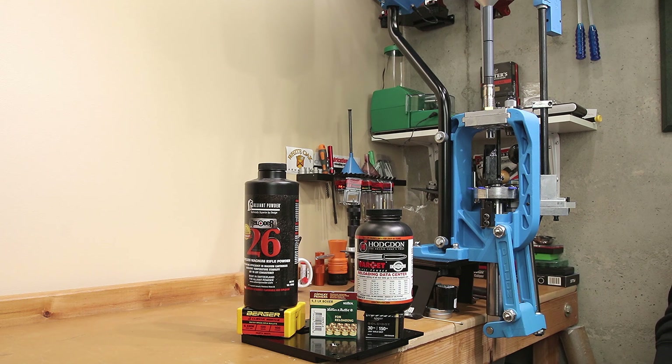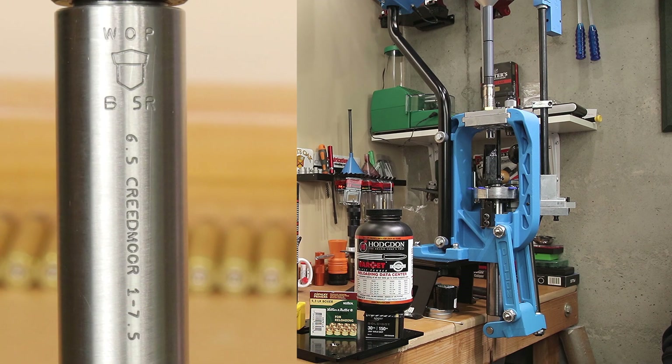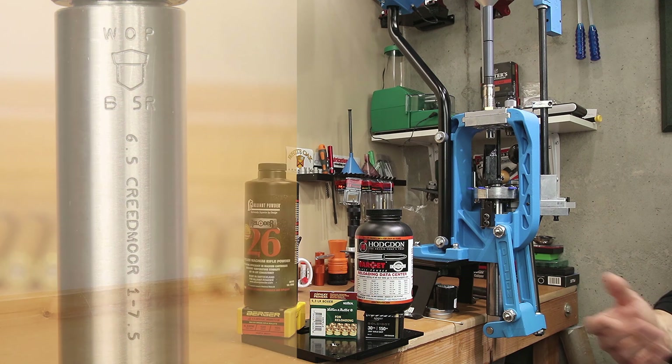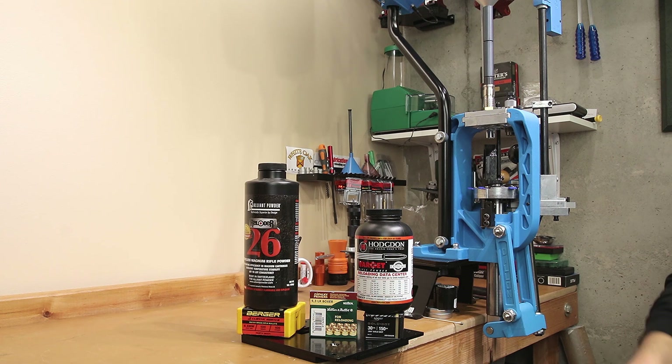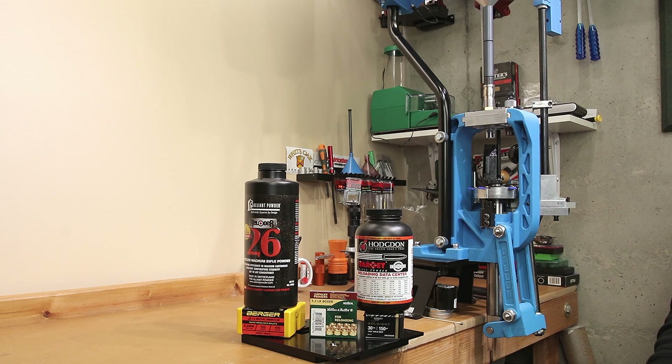If you've been watching our channel for a while, you might be familiar with the 135 grain Berger Classic Hunter and Alliant Reloader 26 load that we've worked up previously. I've actually hunted with that for several years and honestly had intended to do it again. However, I've switched barrels on my Ruger Precision Rifle, and the load I developed for that it doesn't particularly care for. Though I haven't given up on it completely, I am running out of time — about 13 days to get my final load selected and loaded, so we're going to be trying more than one.